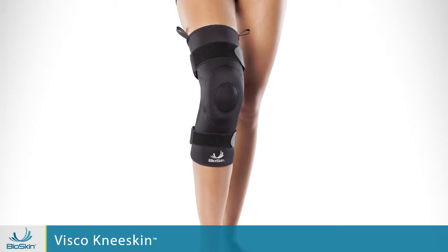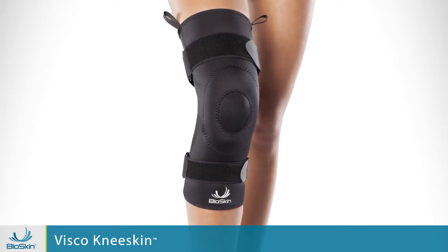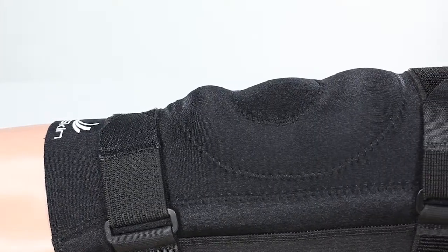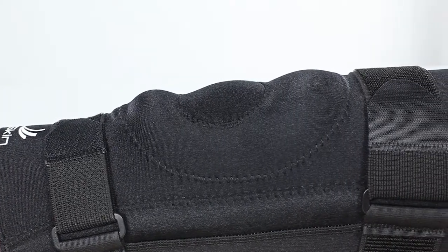Hi, I'm Taylor from BioSkin. In this video I'm going to show you the Visco Knee Skin and how it helps relieve pain and reduce inflammation while providing some light support to injured knees. The Visco Knee Skin is one of our favorites here at BioSkin and one that we most commonly recommend for a wide variety of knee problems, especially when you don't have an exact diagnosis of the source of your pain.